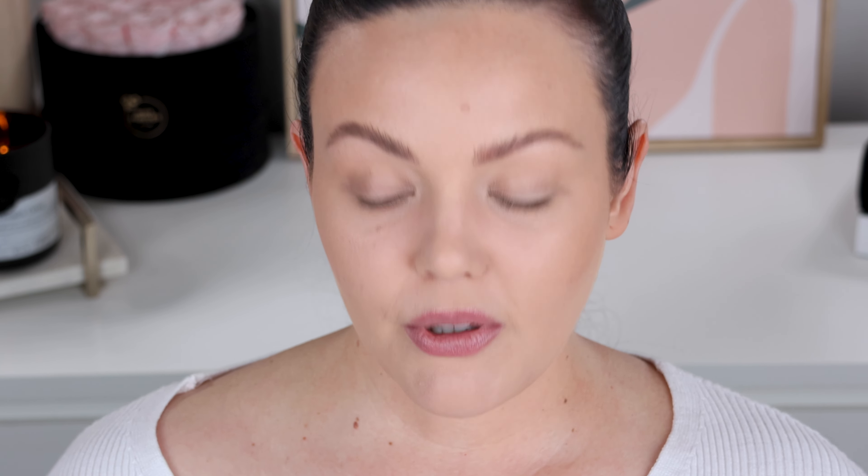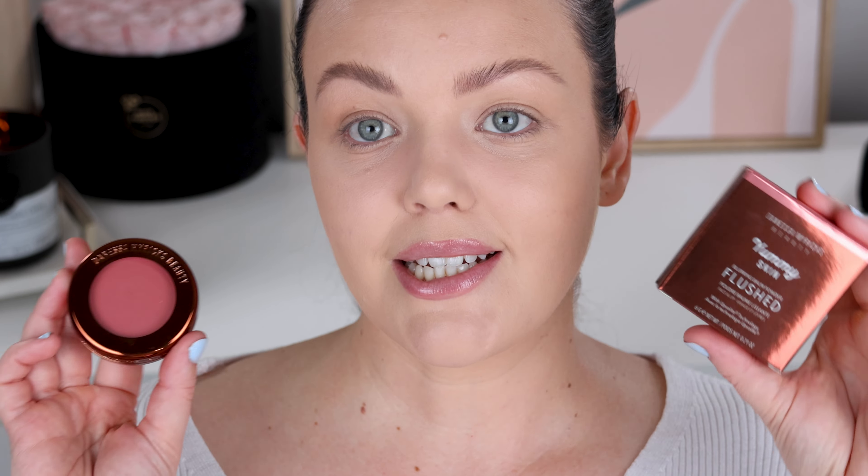So I love this particular product. I'm super intrigued to see if this blurring balm — she calls it a flushed, so like a blurring balm blush — will work for me. The name confuses me, but I'm really interested to see how this is going to go. This is a first impressions. Generally, I'll know straight away if I like this or not, to be honest with you.